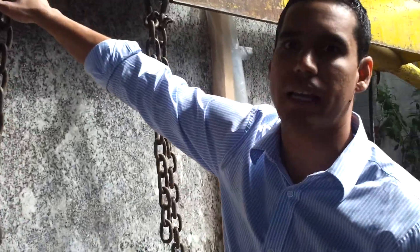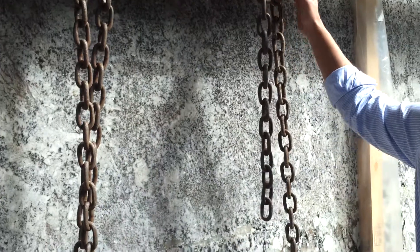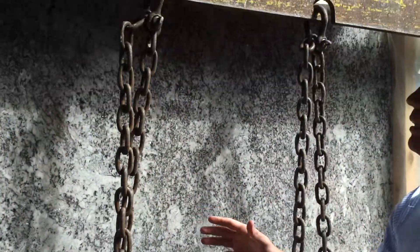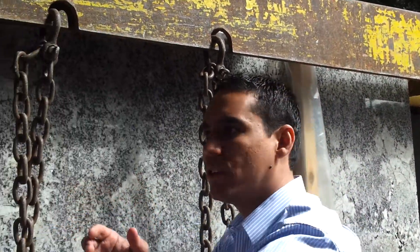There is this chain here, and the other one here. You see that they go around the bundle here. After that, they lift this and put the bundle inside the container. Check it out.